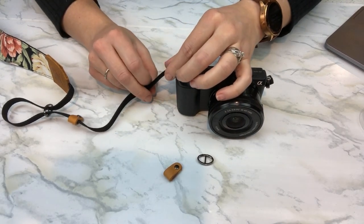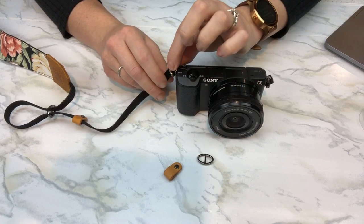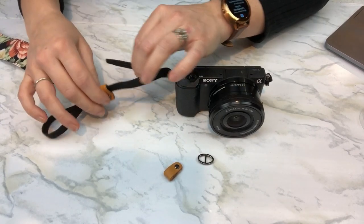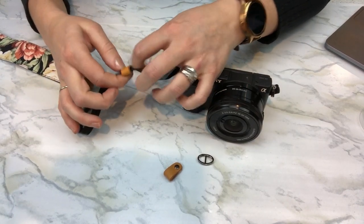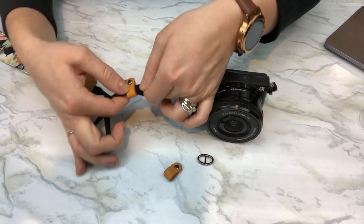We're going to bring in our camera and slide the nylon strap through the attachment piece on the camera, bringing it up to the bottom and then around, working the nylon strap through the back of the leather hoop. You may need to use a little bit of pressure to push that through.